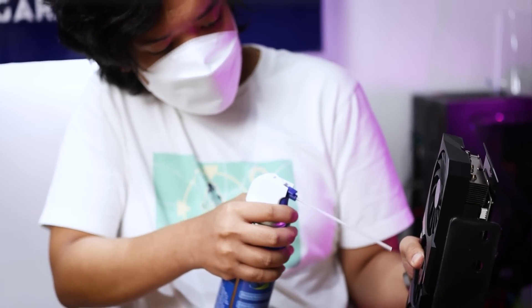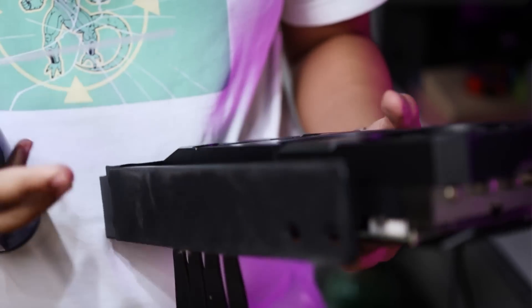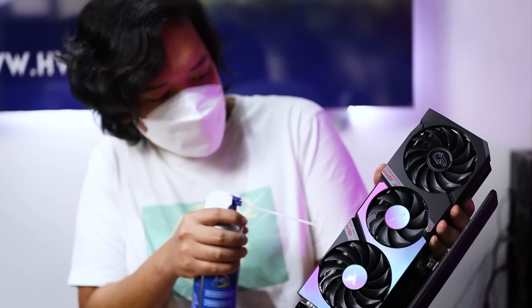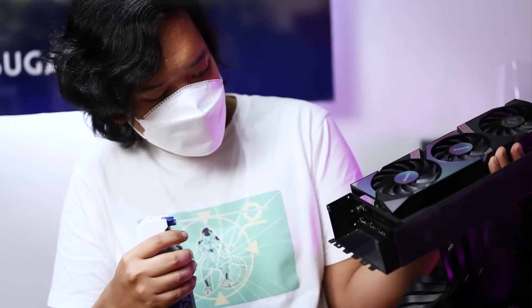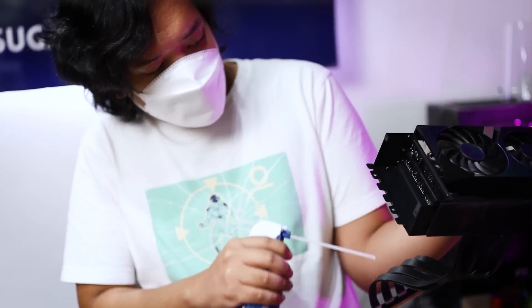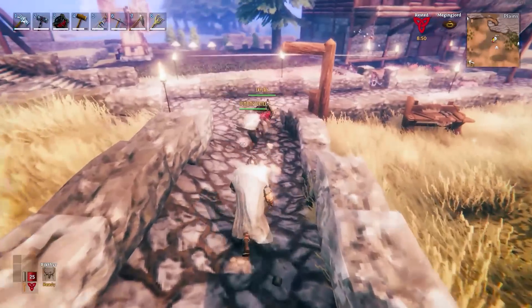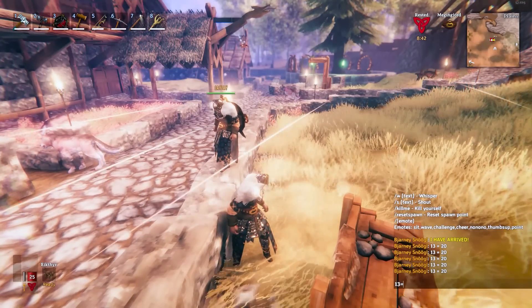The GPU also has more fans and more space to move around, so just make sure you get in there. You just want to loosen the dust from the fins so you can blow it away using compressed air afterward. The more frequently you do it, the better — but cleaning your PC should really be part of the preventive maintenance procedures of PC ownership.